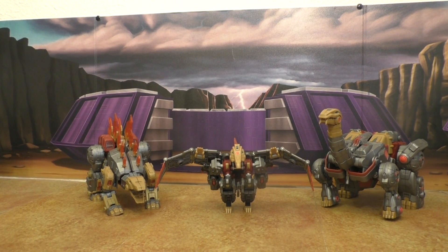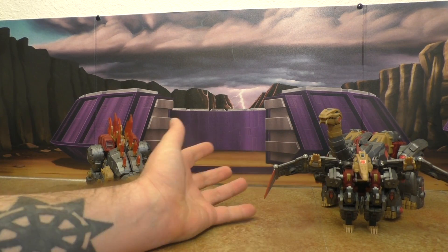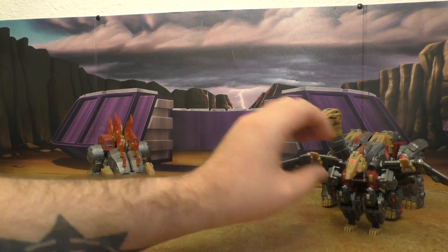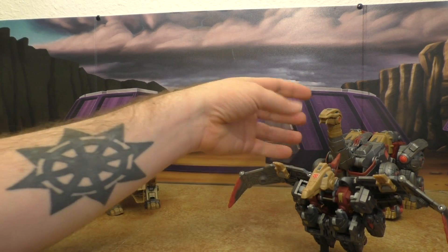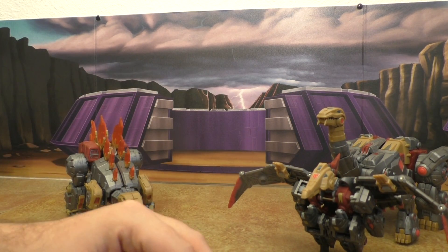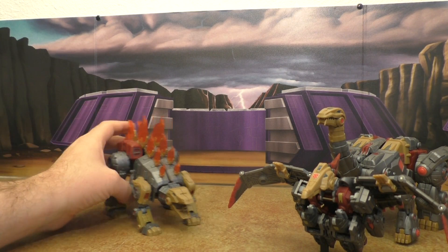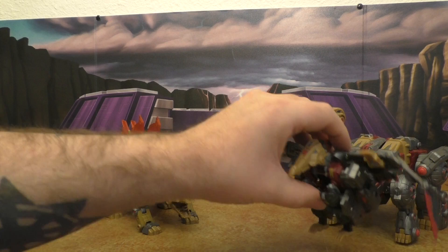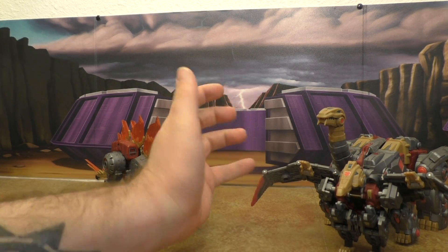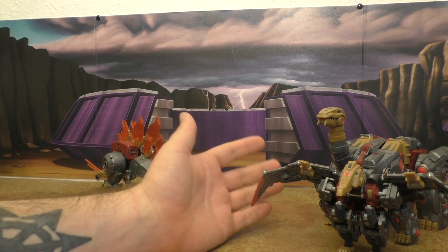These guys look great together. I still wish the Swoop was bigger — that's never going to change. Everyone tells me that's the size he was in the game, but I really want a bigger Swoop. I don't like a little deluxe-class Swoop, especially when the other dinos are large.